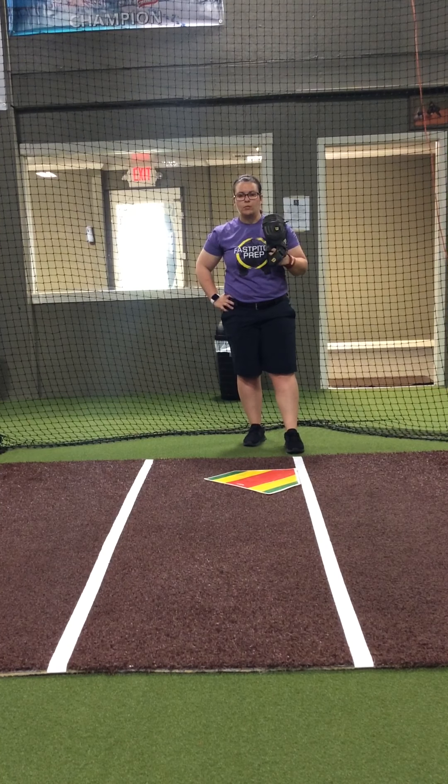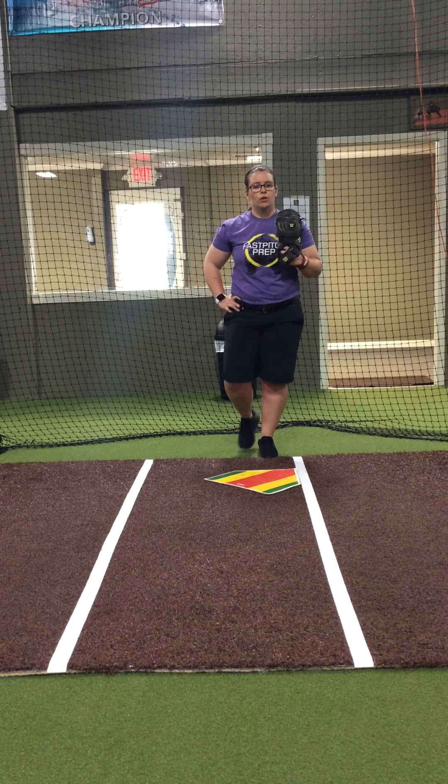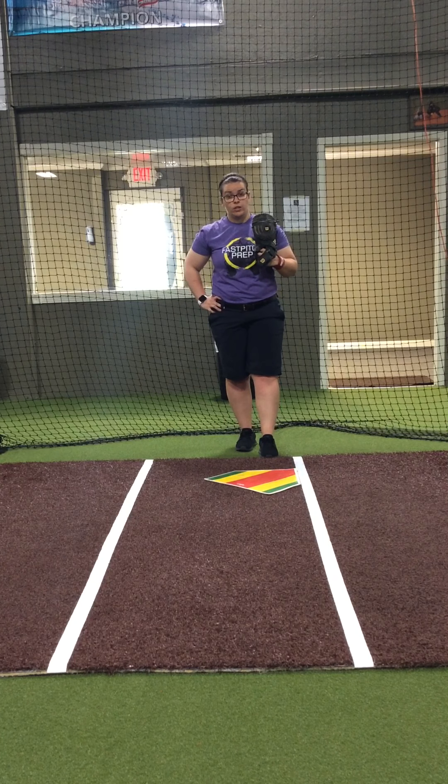Hey guys, this is Claudia Cooper from Coop's Catching Corner with Fast Pitch Prep. I want to talk to you guys a little bit today about the new obstruction rule and how you as catchers, and how coaches with your catchers, can possibly avoid this call being called.